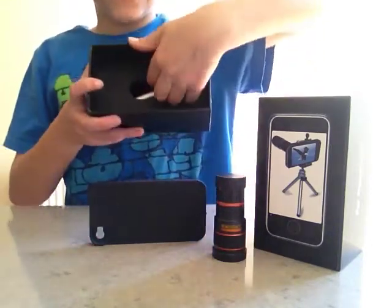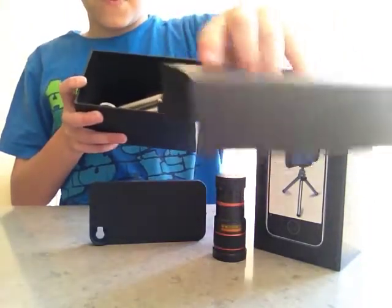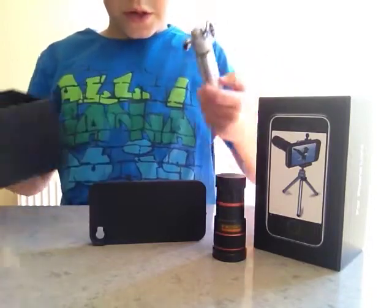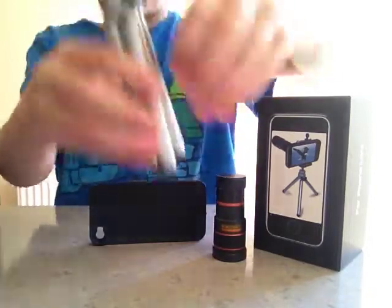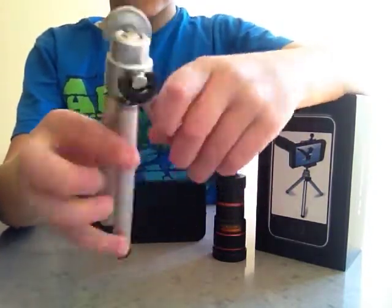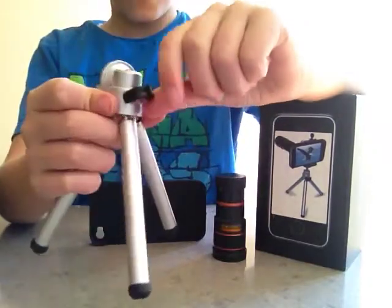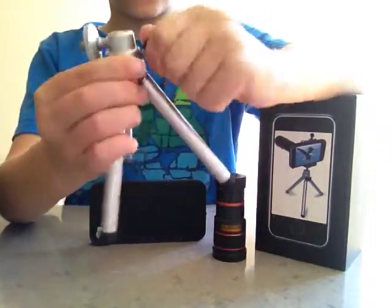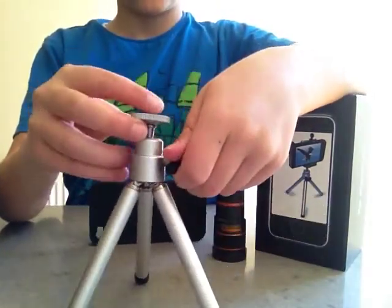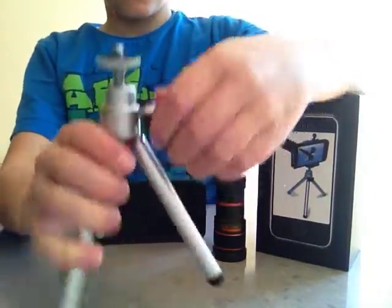Underneath you should see a part where we pull it out. And we pull that piece out. And then underneath we've got the actual tripod itself. So the legs — we can pull those out. And then I think we screw this counterclockwise and then get it into the part we want and then turn it clockwise. Yep, that's it.